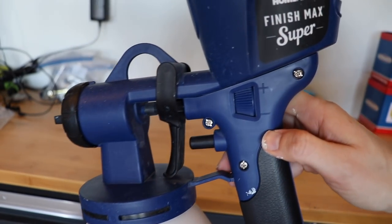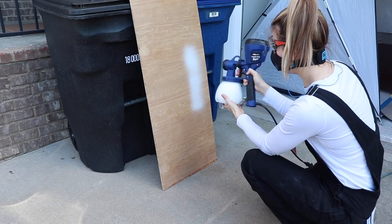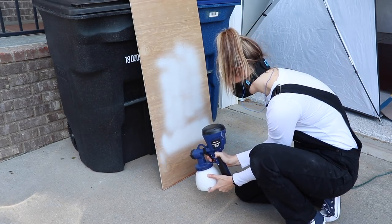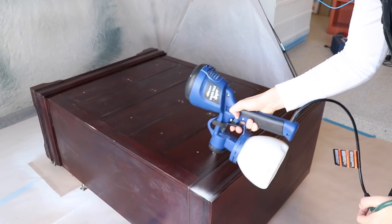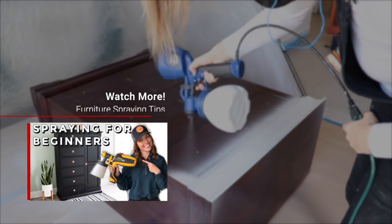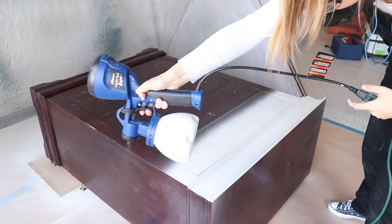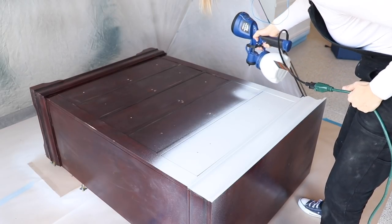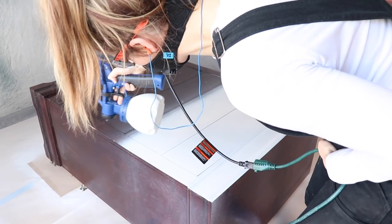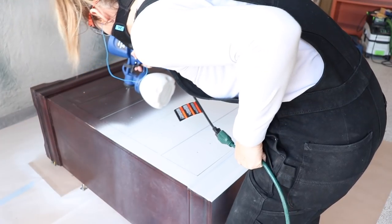The only adjustment you can make on this one is your flow level with the plus and minus button. To start out I'm going to have it turned all the way down and work my way up to see what works best. Testing out your sprayer is key — even if you've used that sprayer 500 times, I always test it on a board to make sure I have my flow exactly where I want it. The sprayer is really light and easy to handle. You will need an extension cord because the cord it comes with is really short. I was really impressed with the power and ease of using it for the price point. It does have a little bit more overspray than I'm used to with my other Wagner sprayers, but don't be freaked out — as you're overlapping your paint it's really going to smooth out, and as it dries it will level out. So if you see those splatters, don't panic.